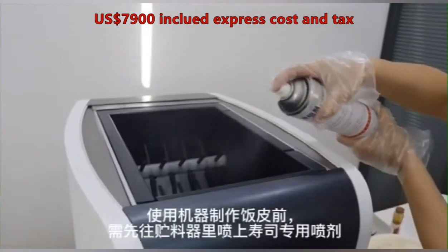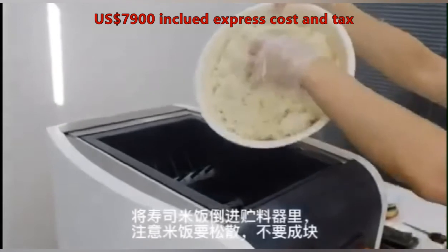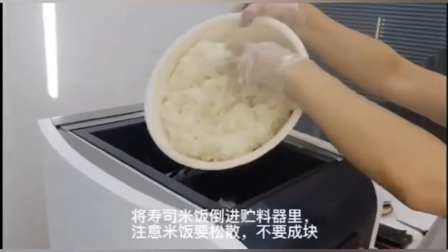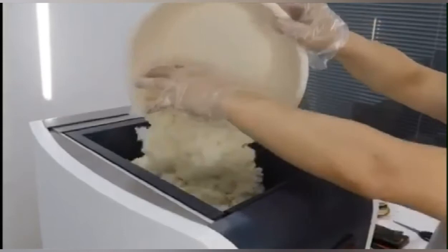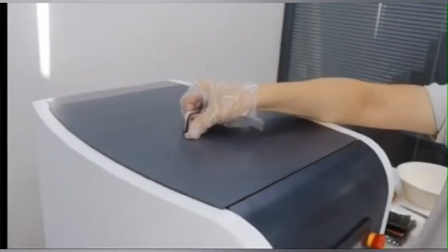Please check this complete operation video step by step. This machine has Europe CE certification, and we will send you an English manual book.